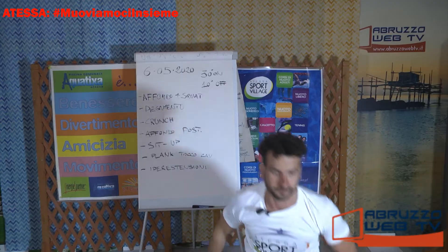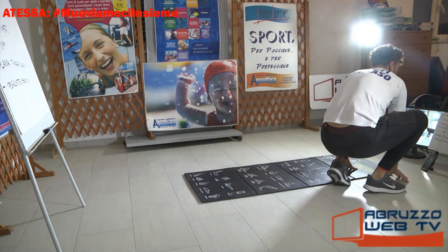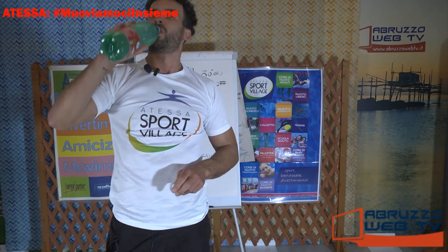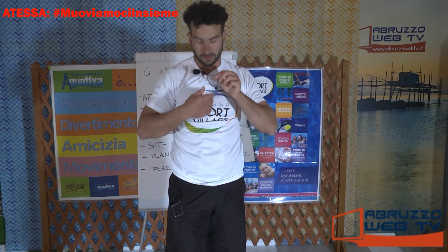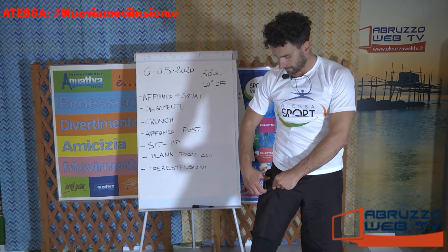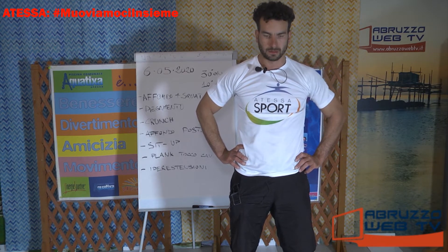Primo circuito finito. Recuperiamo un minuto, riabbassate il battito, fatevi un sorso d'acqua e ripartiamo. Ecco l'assessore, ciao Giovanna! Grande Giovanna, come va? Ti stiamo guardando a distanza. Come avete visto, siamo ancora nella fase iniziale. Dal secondo giro in poi, gradualmente, iniziamo a spingere un po'.